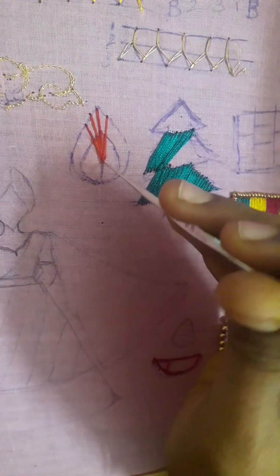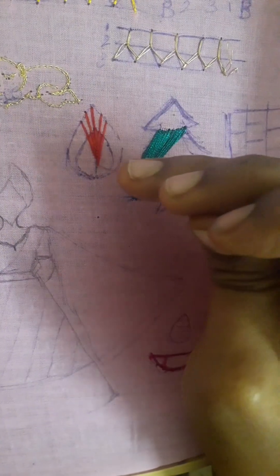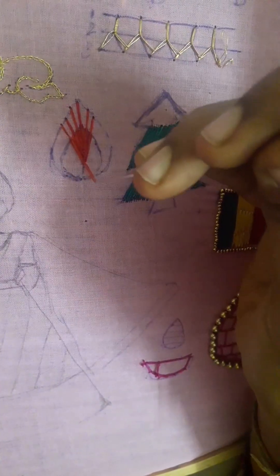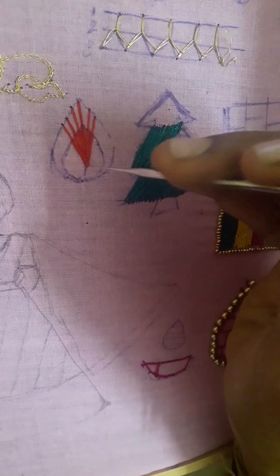First, we draw a leaf in the center and divide it in half. Then we leave a little gap in the center. Then put the inner leaf in the center and put the outer leaf in the back hole.